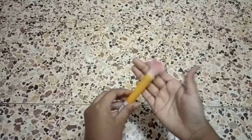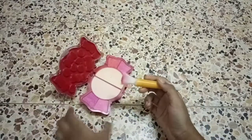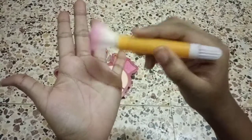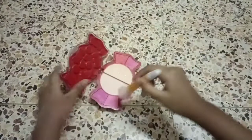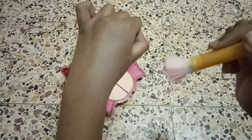Our makeup brush is ready! Now let's test it. For testing, I took a makeup box — you can see it's working.